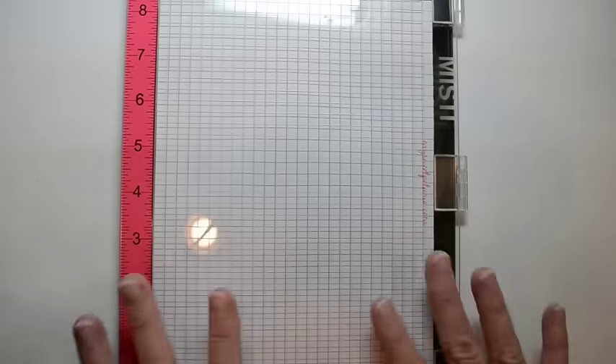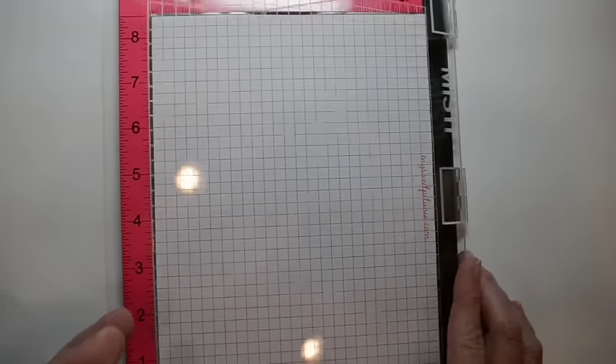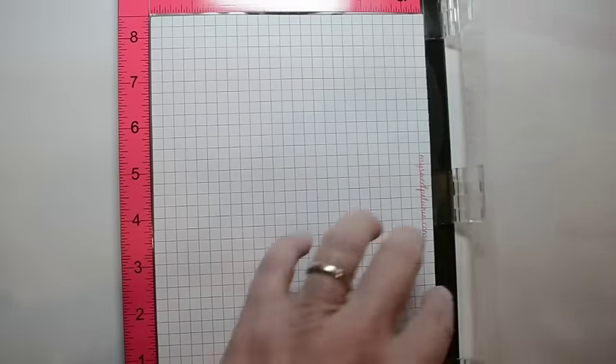The top of the Misti — you'll notice that with this packaging, that little plastic sheet that came with the old one isn't there. You want to know why? Because it's no longer screen printed — it's laser etched. I don't know if you can see it. There you go, there's the etching.